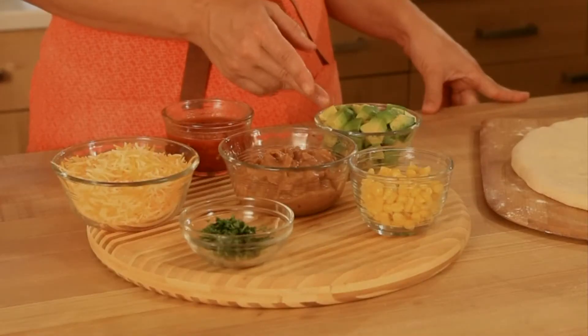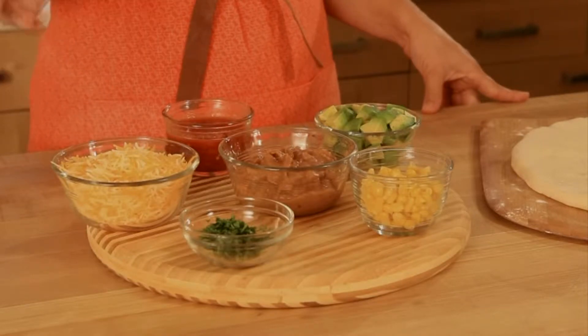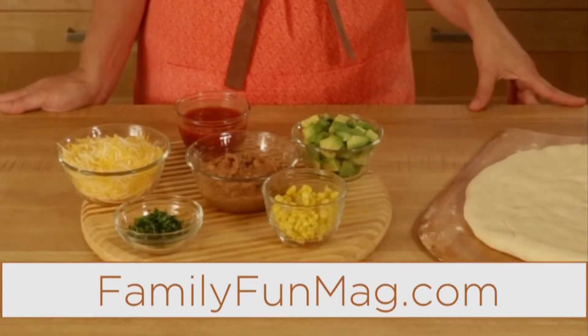avocado, salsa, refried beans, jack cheese, minced cilantro, and corn. And for a full recipe and list of ingredients, you can go to familyfunmag.com.